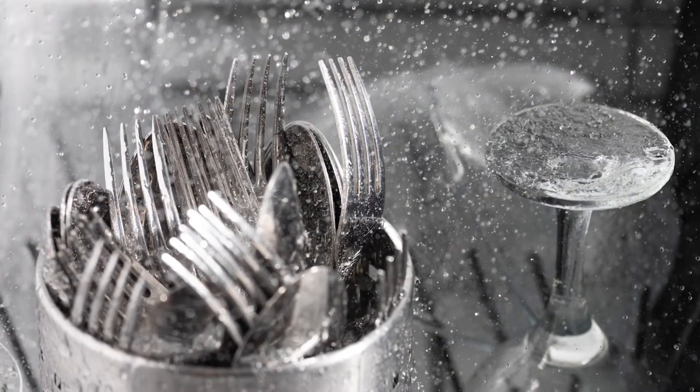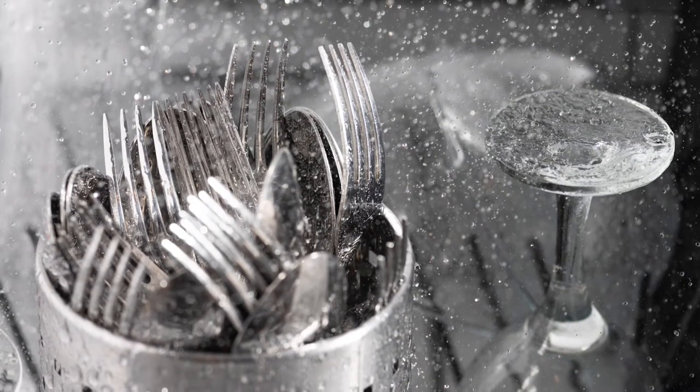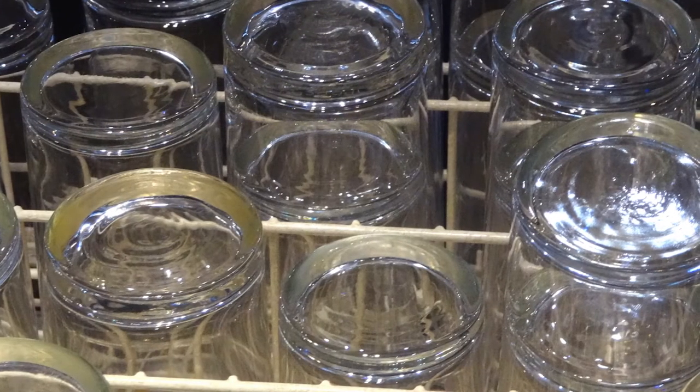The first step is the water is added, and then heated to the right temperature. After the water, the detergent tray will open, and then the spray arms will start to clean the dishes. Dirty water is drained, and then the spray arms will rinse the dishes, and then drain again. Once the clean cycle is finished, the dishwasher will heat the air to dry the dishes.